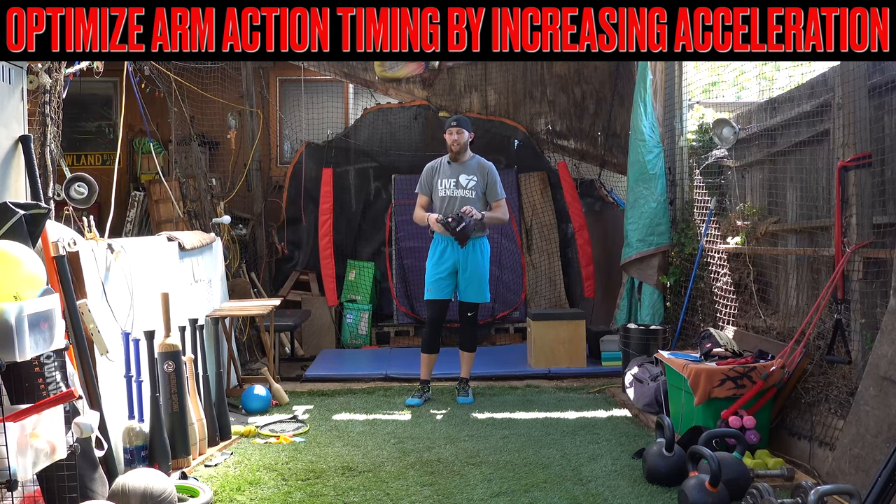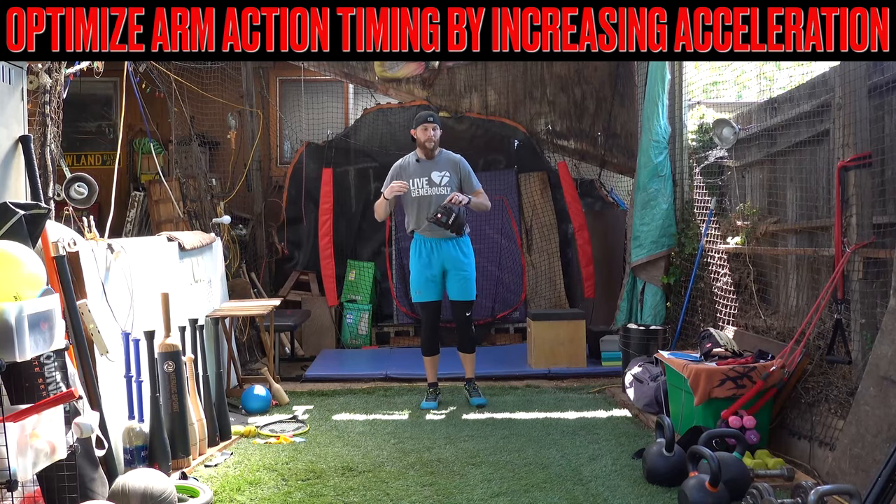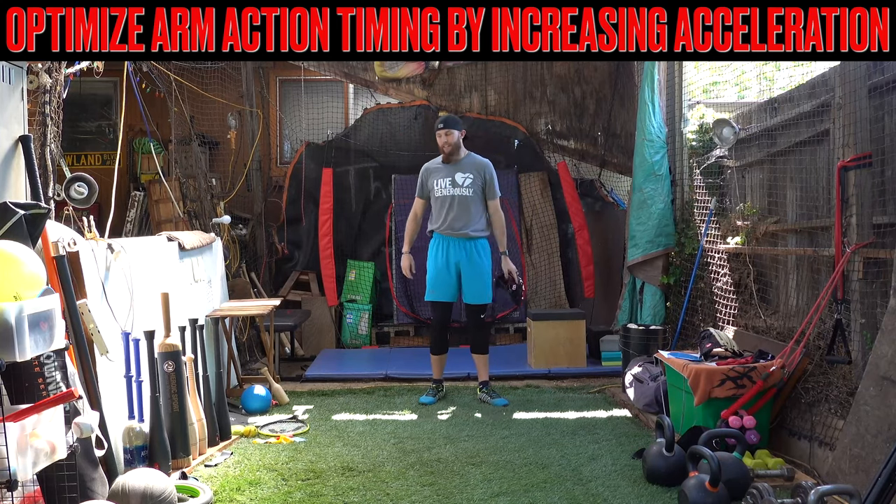Make sure you're taking video and going over some checkpoints: Am I initiating forward momentum with my head? Is my head staying center mass? Am I getting more connected with my hands?